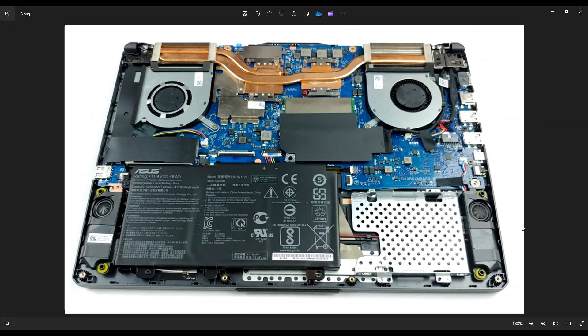If you need any help with tools or supplies for your computer project, as well as any replacement parts for this A15 FA506, there'll be a link above and also below in the description where you can find all those tools, supplies, and replacement and upgrade parts — your batteries, storage, RAM, any replacement parts for this computer.